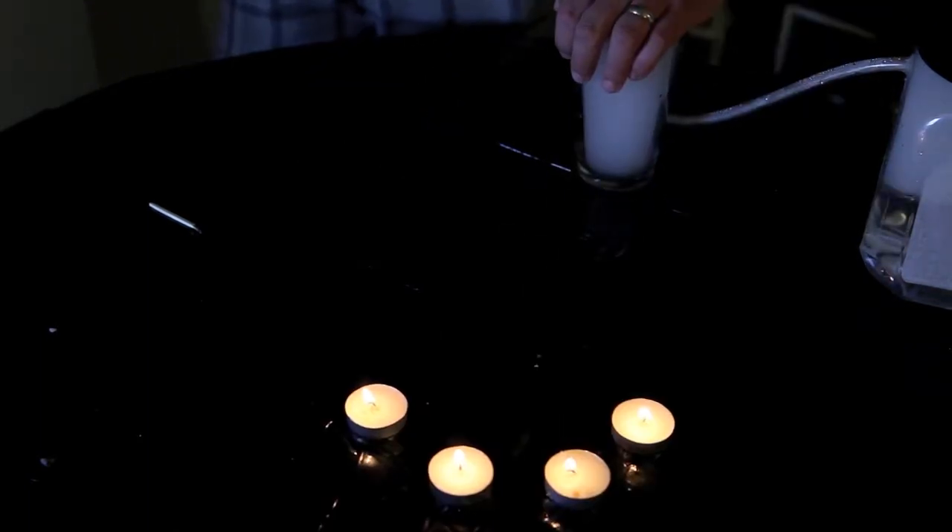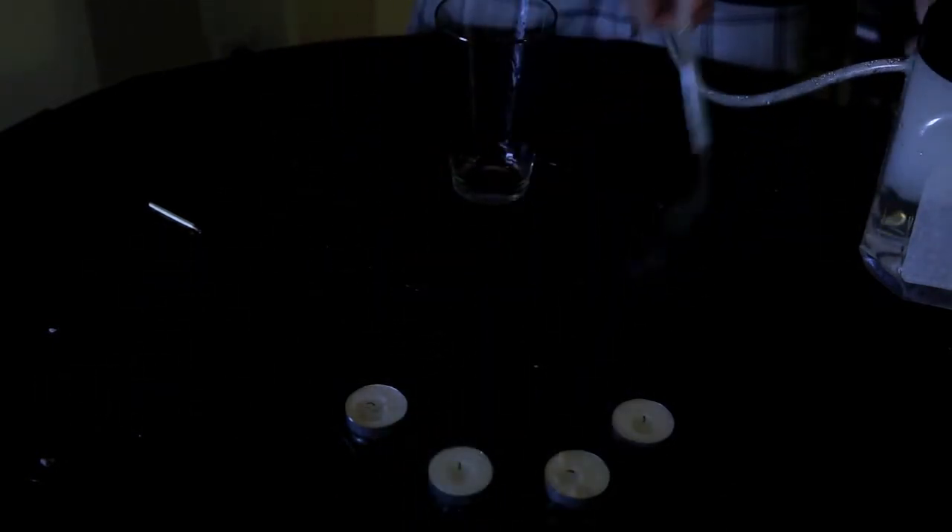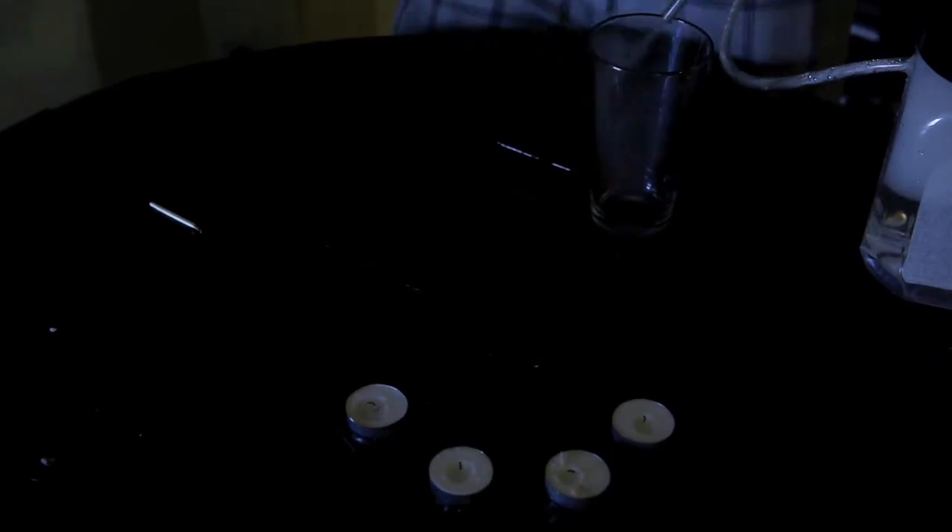Now let's look at the science. We filled up our cup with carbon dioxide gas, and that's denser than air. That way when we pour it out, it flows right over the candles. And since the flames can't live without oxygen, there's too much carbon dioxide, and they go out. It's not magic, it's science.